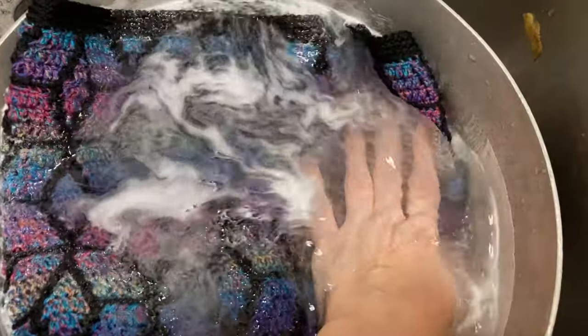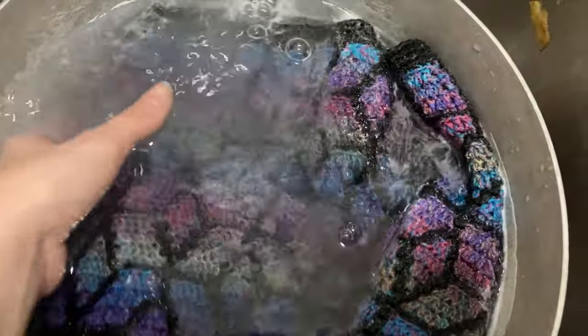I'm so excited to soak this and then block it and see how it ends up.